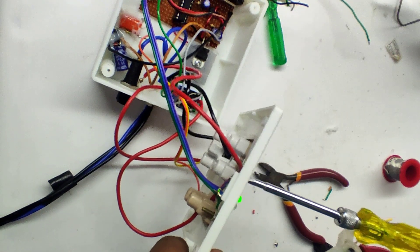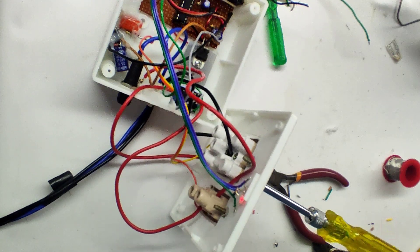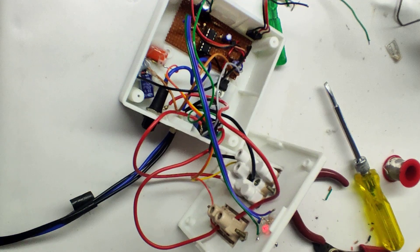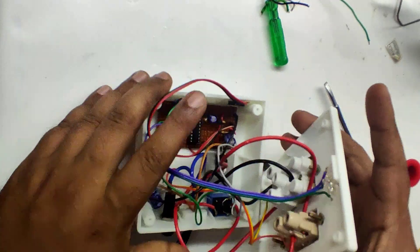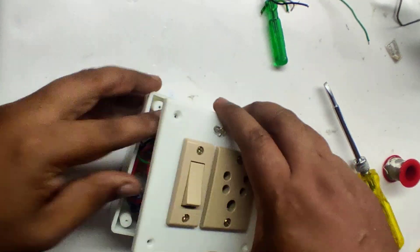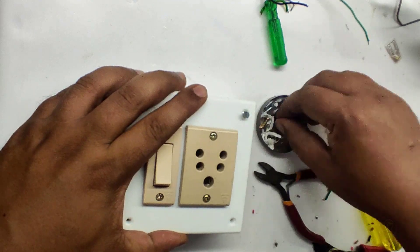I need to put the light on the other side. If you have any idea for packaging this circuit, please comment your idea under this video.